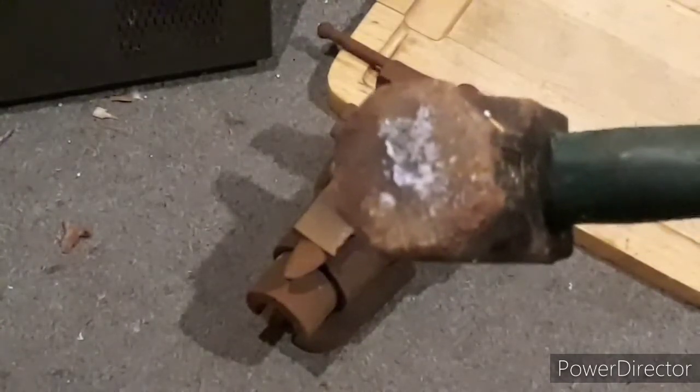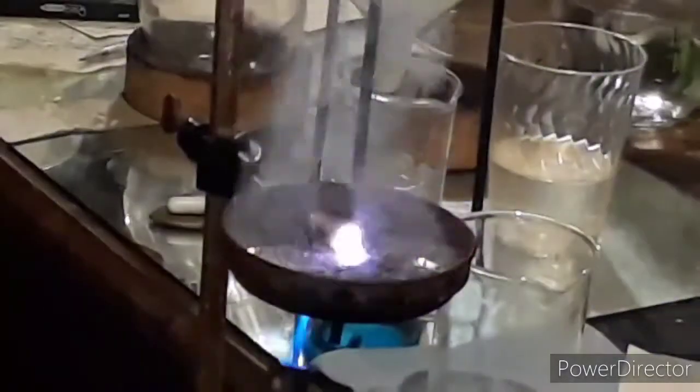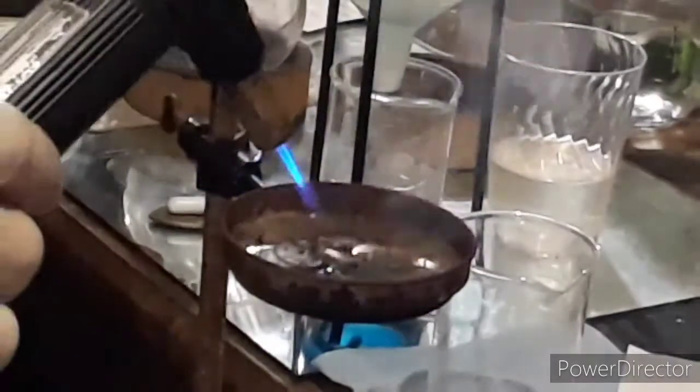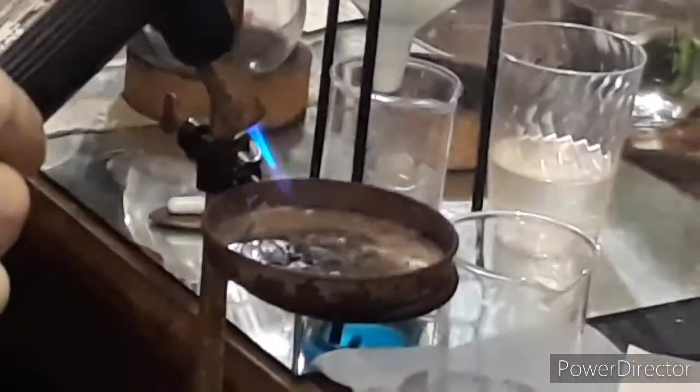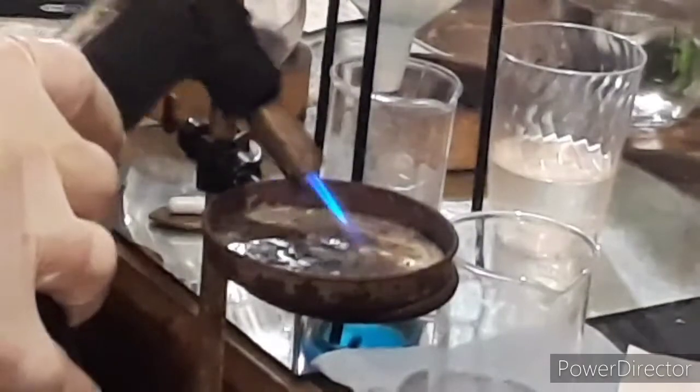Let's move on to a burn test. Here is one tenth of a gram of nickel hexamine perchlorate with indirect heating. Now let's heat it from the top. I would say in my opinion this is definitely a lot more impressive as a shock-sensitive explosive.